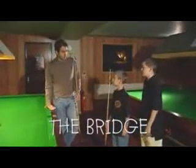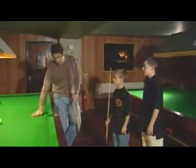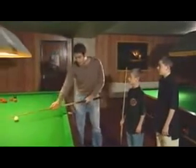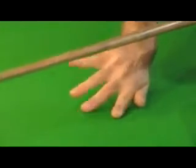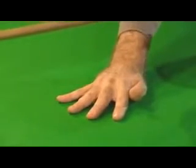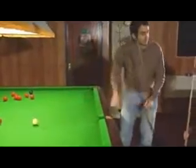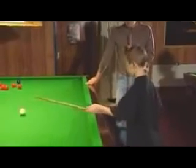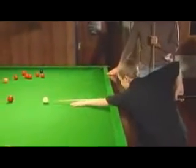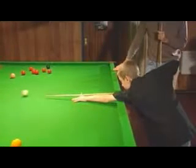We've done the grip. We've done the stance. We're now going to do the bridge hand, which is the one that you put on the table. The most important thing here is to try and get the hand — not like this, not like that — try and keep it as central as you possibly can. Make sure that you can feel the cloth underneath your fingers. Perfect.